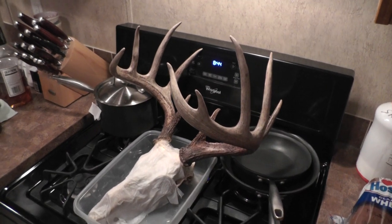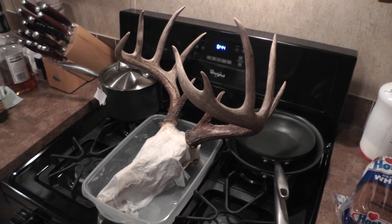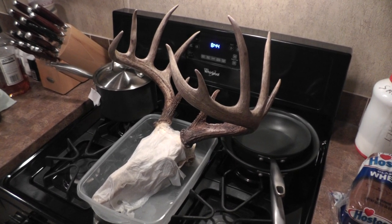To get him straightened out. There he is, almost in his glory. I ain't quite got him there, but we're getting close.